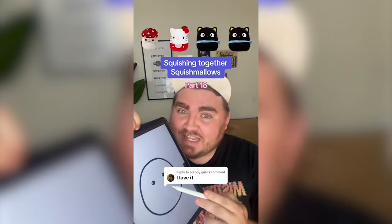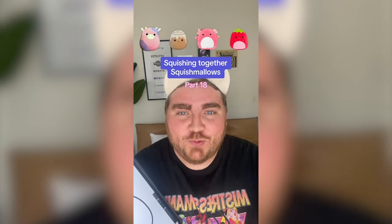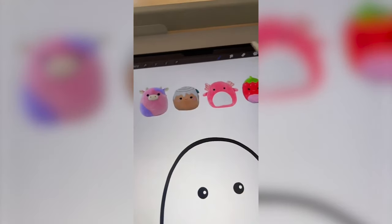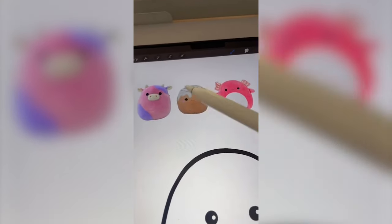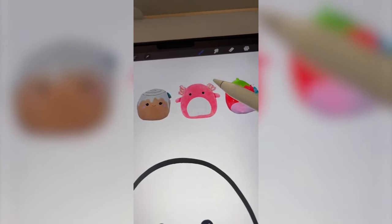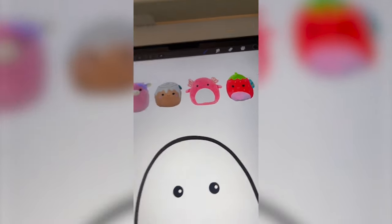Whatever this filter lands on, we're going to mash it all together on the iPad. I love this one, okay let's go. I'm thinking we make the body pink to kind of be like the cow and the axolotl, but instead of the white drips, I'm thinking we make them be that purple. And then we can add on the axolotl's gills and the strawberry seeds to round it all off.